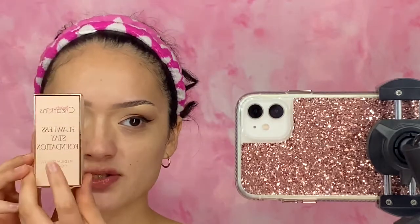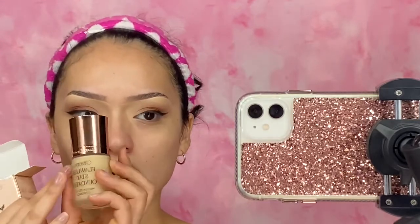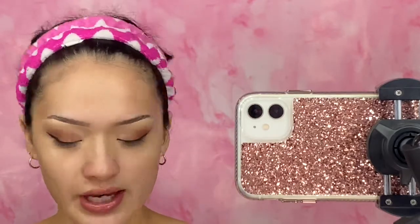The foundation I'm going to be using is the Beauty Creations Flawless Stay Foundation, Medium to Full Coverage — this one right here. I'm going to open it up and show you guys what it looks like. It's very cute. I really love the packaging. It's like rose gold. It's just so pretty.